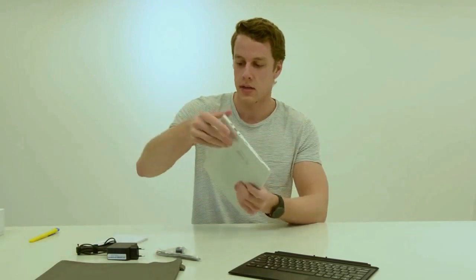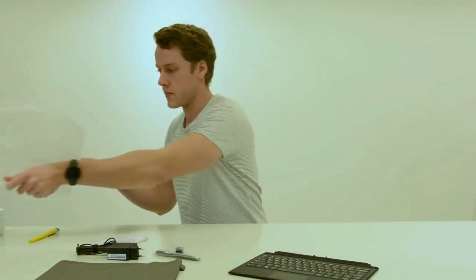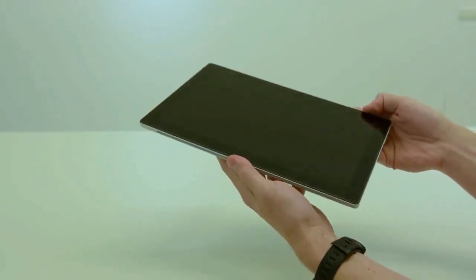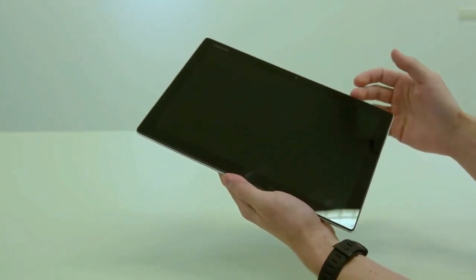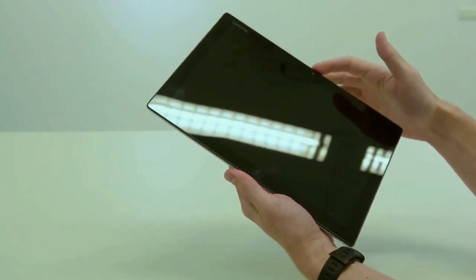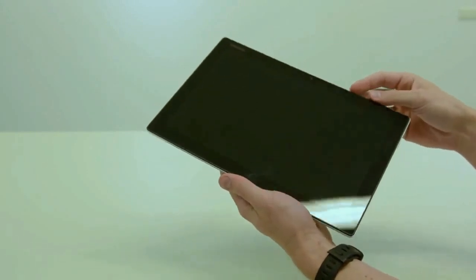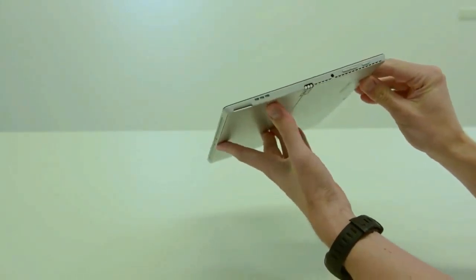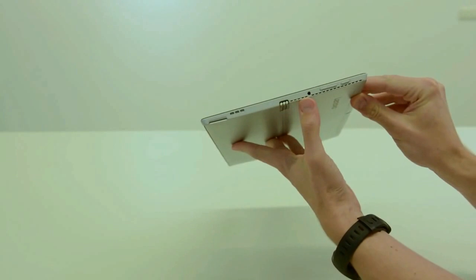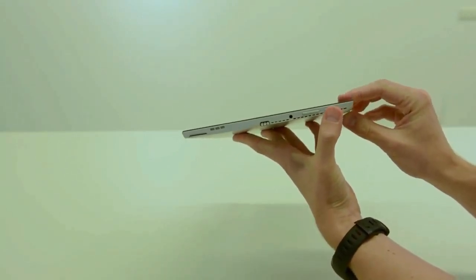So let's take a look at the tablet and what it looks like. Here's the tablet itself. On the front we get the 12-inch IPS display, with a camera on top and also some Lenovo branding. Around the sides we have a speaker grill, what looks like a headphone jack, a volume rocker, and a power button.